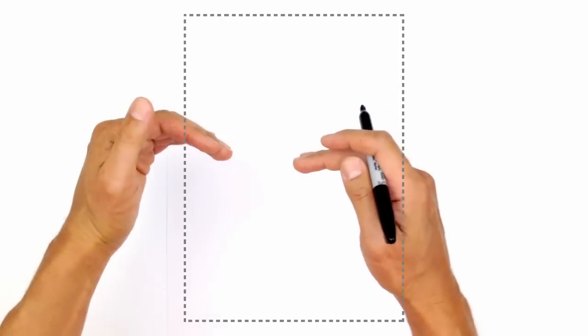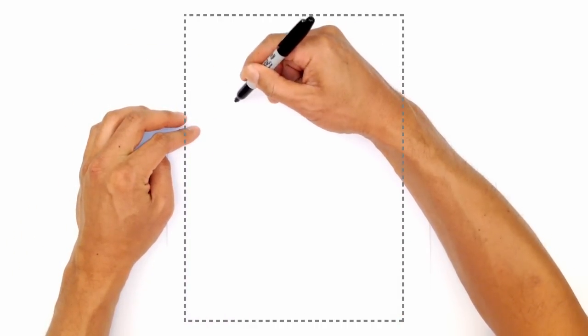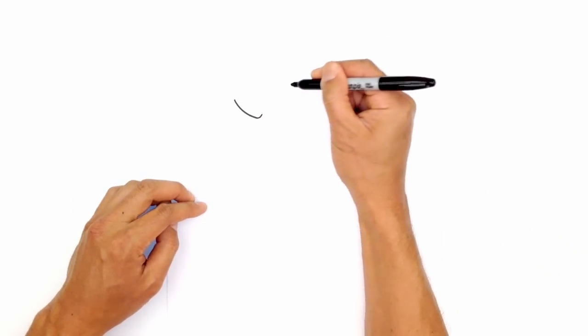We're going to draw the character in a standing position facing slightly towards the left. Starting with the eyes, I'm going to give them a bit of a frown. Starting on the left side, we're going to draw the upper eyelid from the outside, curving in and down, and then on the end we're just going to turn that up slightly.